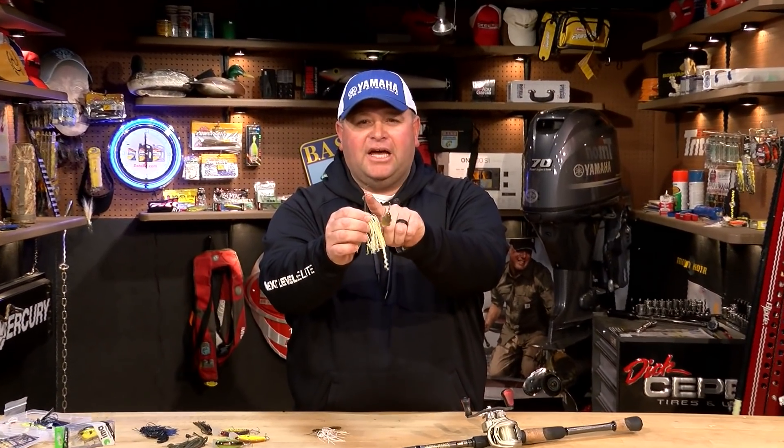Hey everyone, Bill Lohan, Bassmaster Elite Series Pro, here with a tip about spinnerbaits. As you can see, this spinnerbait has a twist tie on a twist line tie.